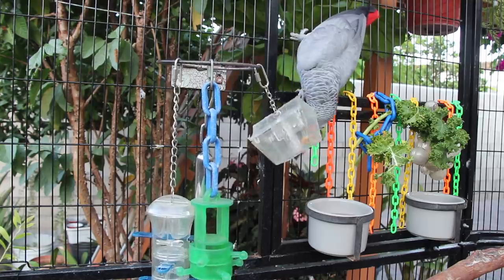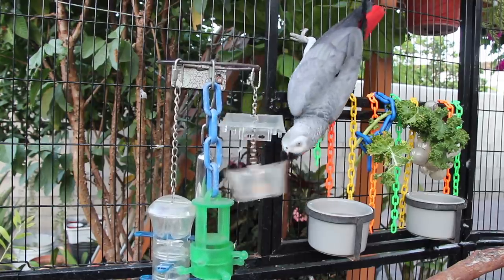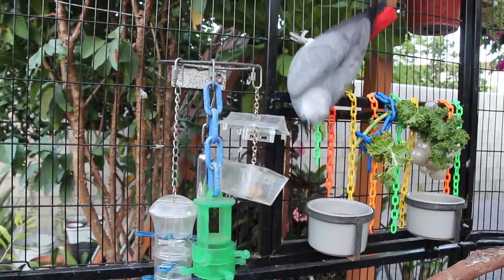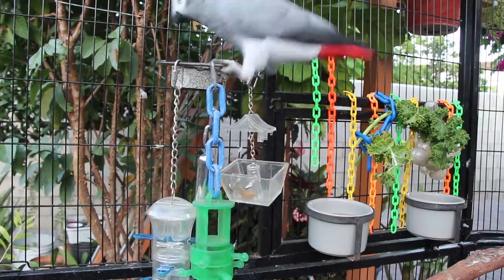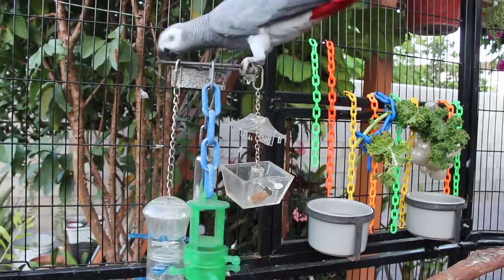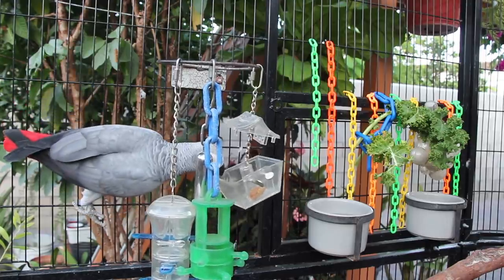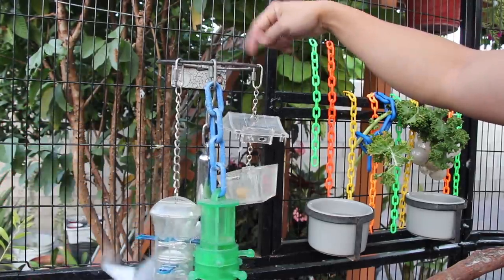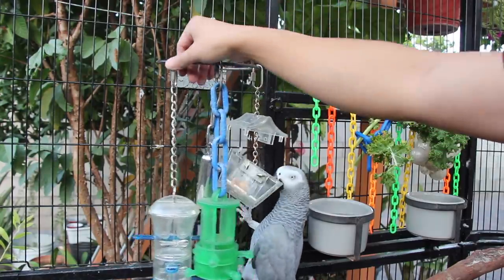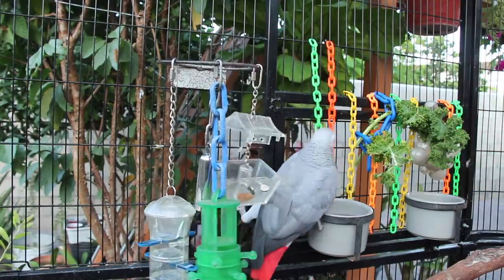An almond a day is what I give Smokey — she enjoys cracking them open, it keeps her busy, and it's also good for her. In case you guys are wondering, I took the food bowl out of this holder and I just use it to hang her foraging toys, which makes it kind of like a foraging station she has inside the aviary.